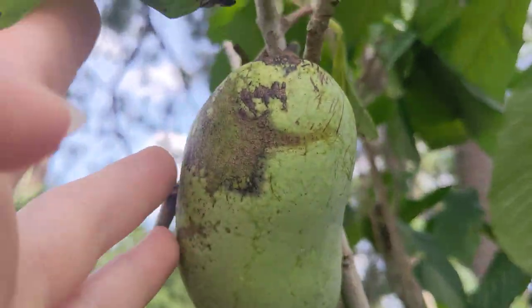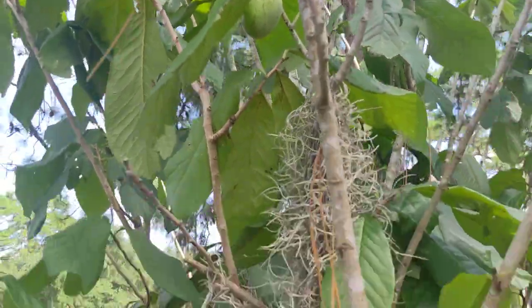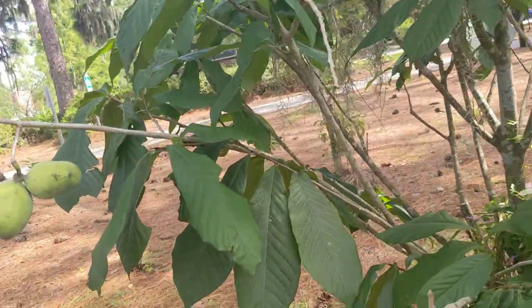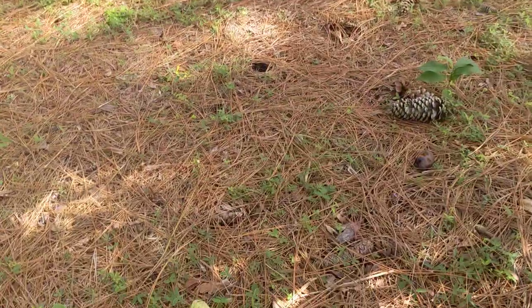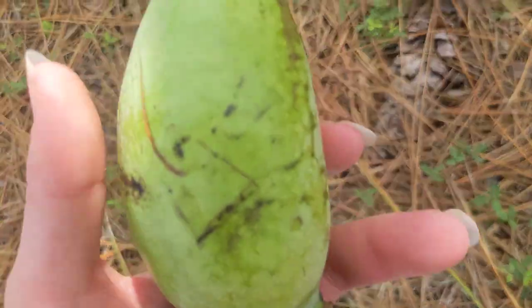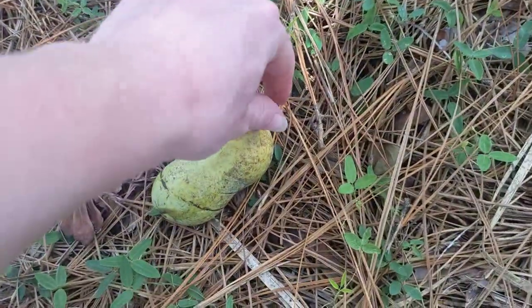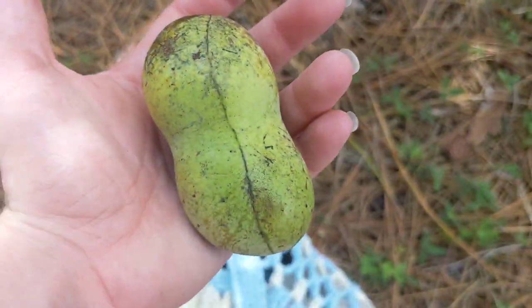Man, this camera is so HD. Look at these ones — another one I can pick up, it's not covered in ants yet. I already picked up this one. I don't think it'll be ripe, but we'll see when I get home. It's shaped like a peanut.